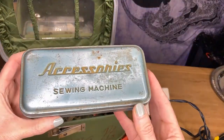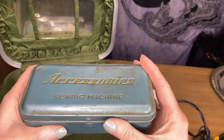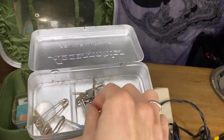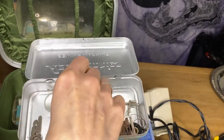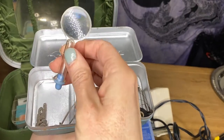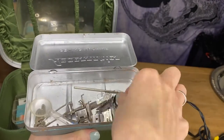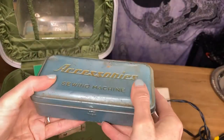Now we have a very old — looks like a tin — with accessories. That looks like some pieces from the sewing machine. Tiny, tiny, tiny little magnifying glass. And some thread. I like this box though — that's pretty cool.